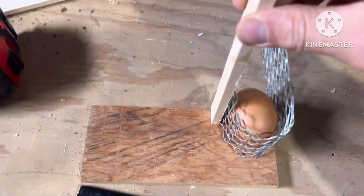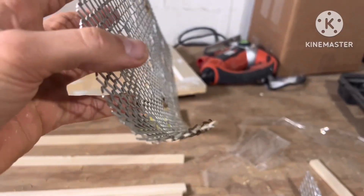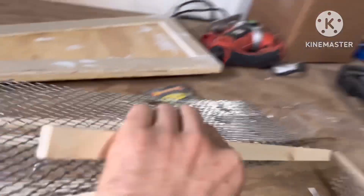Today I am making a flipper for my eggs in my incubator. I'm just kind of brainstorming here, but essentially I'm just going to make a little cage out of this wire and some scraps. So let's see what I come up with and see how it goes.